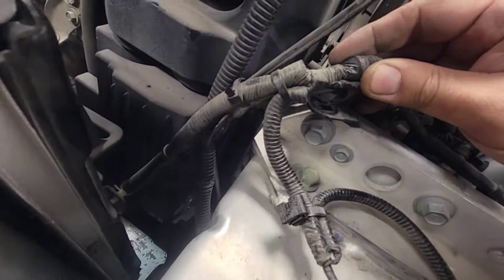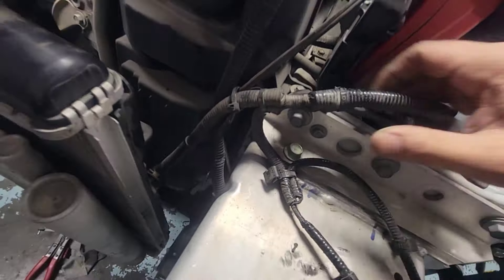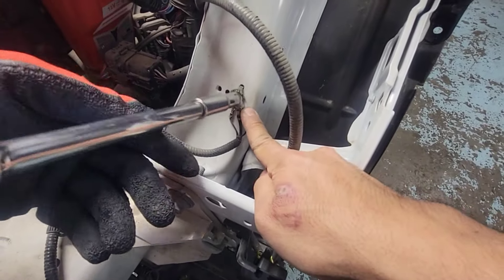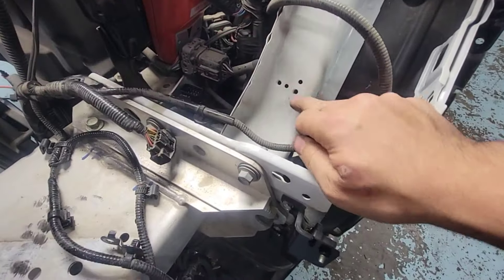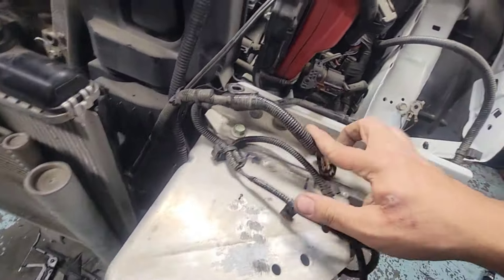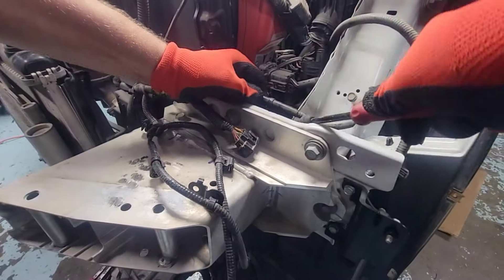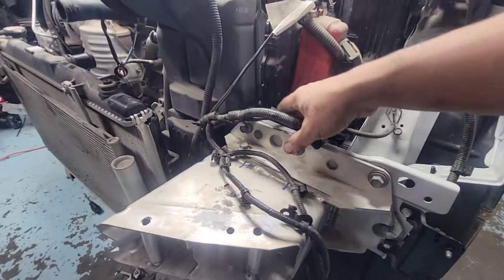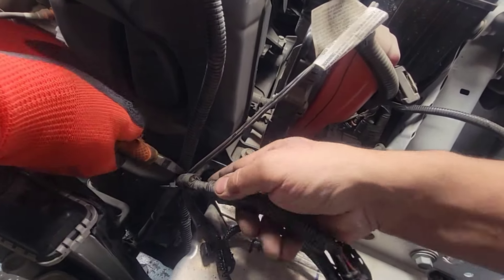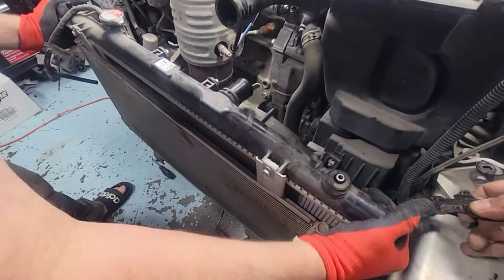There's a retainer on the bracket — take that out. Disconnect this connector here, it's already loose. Take that out, and then there's a ground wire — you need to take that one out too. Last piece: there's a retainer right there, take that out. The rad is now loose. There's a zip tie we need to cut, and then this harness will be free and loose from the engine.